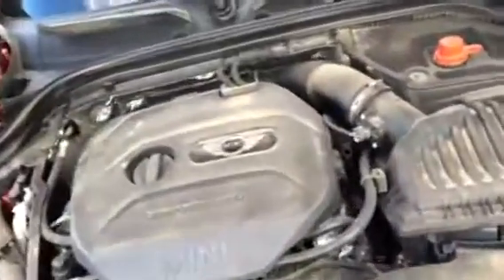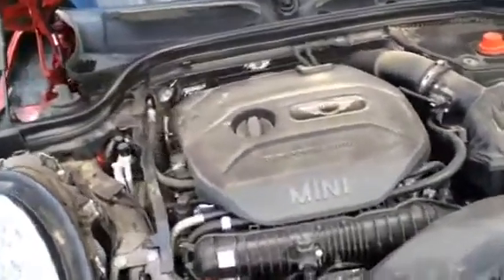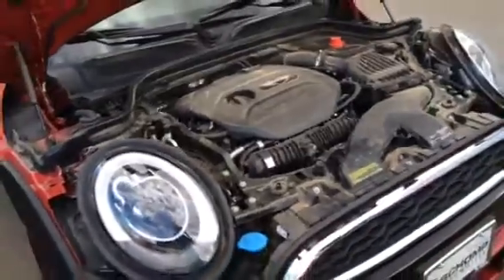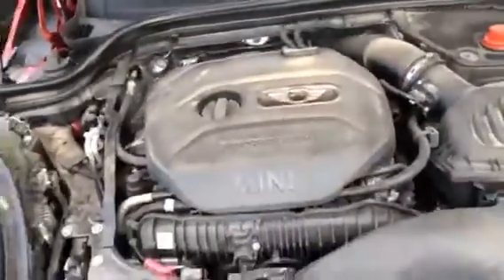Under the hood it has a 2.0-liter TwinPower turbo 16-valve dual VANOS inline-4 engine — it's an excellent BMW-developed Mini engine. This is the Cooper S, so it has that engine. The regular Cooper has a 3-cylinder TwinPower turbo instead.